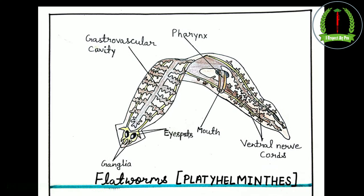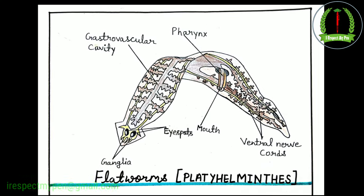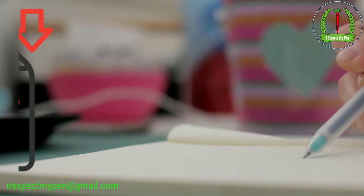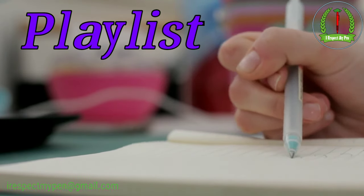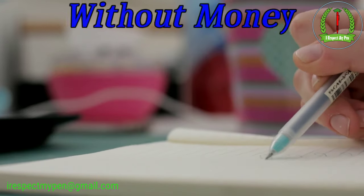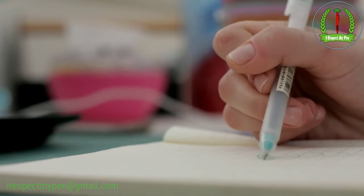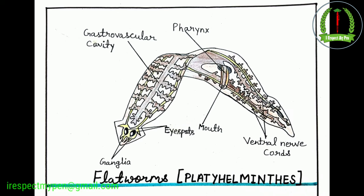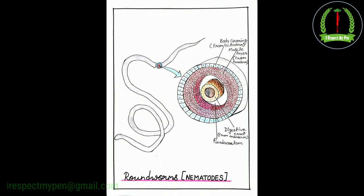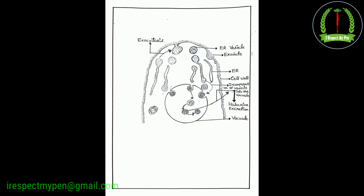A colorful diagram of flatworms. Aap apna diagrams PDF ke roop mein prapt karein. Just go to the playlist, find your diagrams. Aap bina paise kharch kiye apne assignment ke liye handmade diagrams prapt kijiye. Zero cost, no watermark and absolutely free handmade pencil and colorful diagrams.